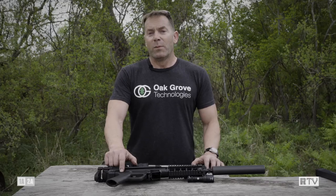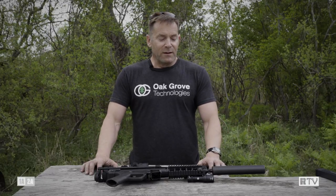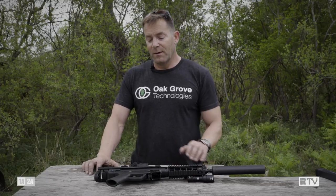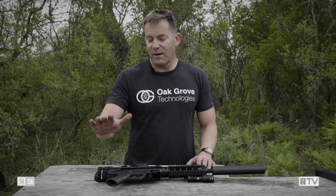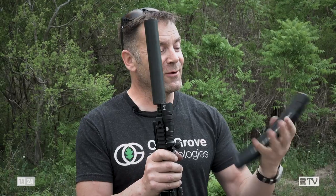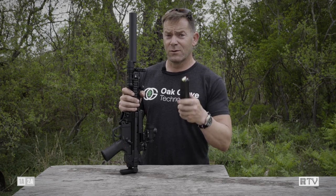The secret source behind this whole conversion is this registered post-sample trigger pack, which turns it into a happy fun switch. From the front end, we have a Liberty Suppressors Mystic X, which is a 9mm can rated up to 300 Win Mag — pretty damn versatile. We have a B&T quad rail, a B&T Picatinny rail so we can add the Trijicon MRO, and a B&T buttstock. We've also added a Surefire Mini Scout Light, and we're rocking an AC Unity Big Stick — a 40-round polymer magazine with a side window like a P-Mag, made in Bosnia.